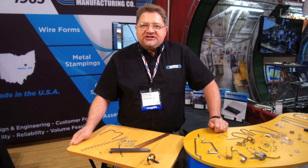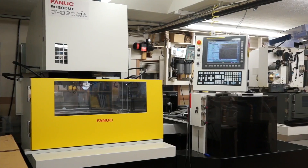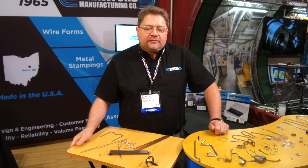You cannot make cheap tooling and get good product. We have a full tooling facility including wire EDM. We service our own tools, we design our own tools, build our own tools. If there's a breakdown, we fix our own tools. All of that is in-house.